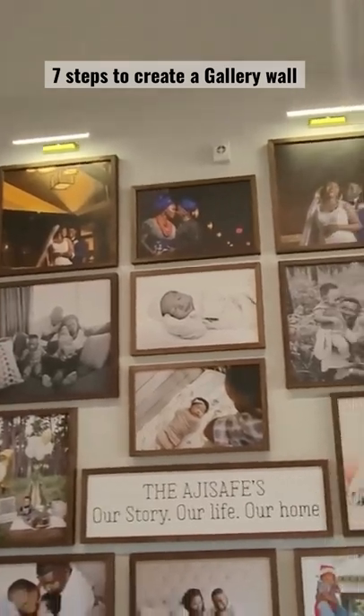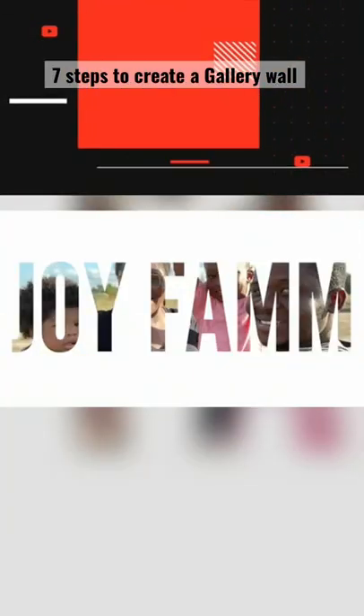My goal for this gallery wall was really to tell a story. Until next time guys, joy fam.